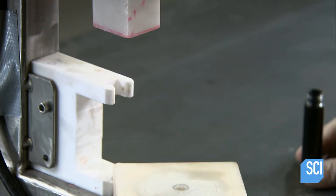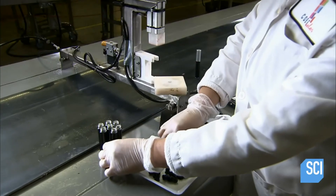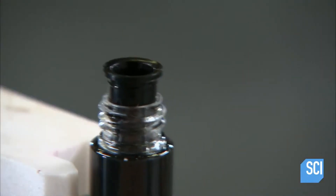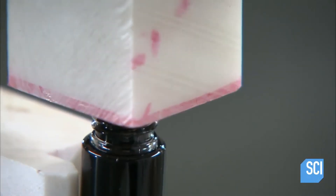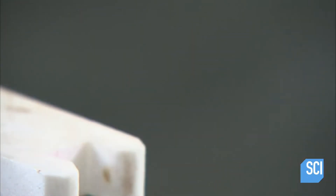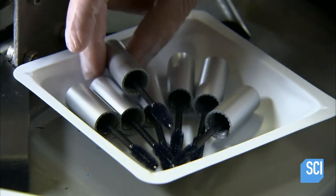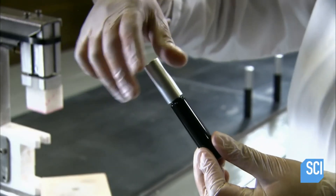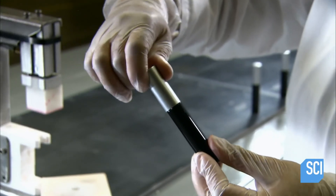The stopper has a hole in the middle for inserting the brush applicator that's built into the bottle's cap. The lip of the stopper hole is designed to wipe off excess mascara as you pull the brush out of the bottle, which helps prevent the mascara from clumping.